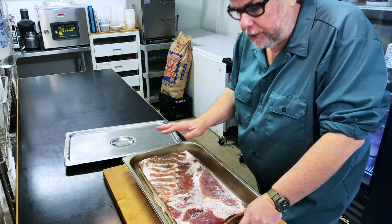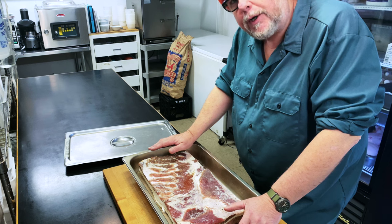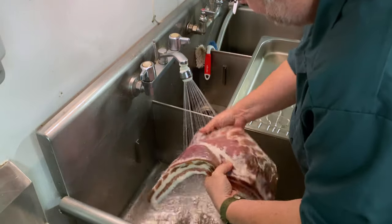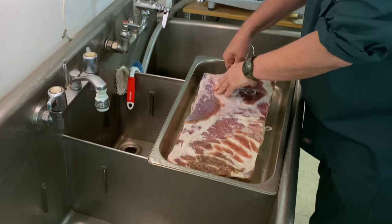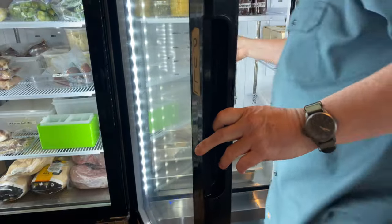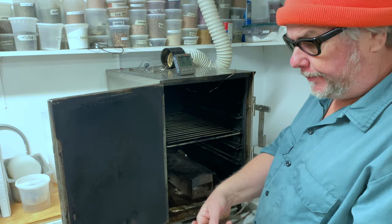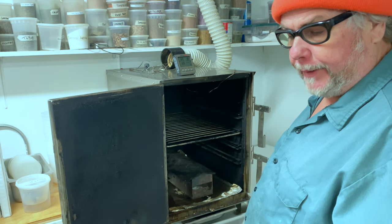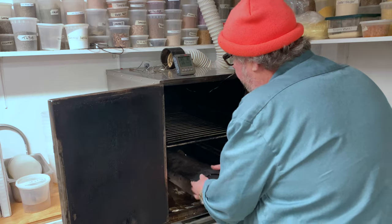I want it to be dry. If you're in a hurry, you can use paper towel to pat it dry, but the results of the smoking will be better if it's dry when it goes in. Now I'm going to smoke the bacon. I'm going to use some apple twigs from our apple trees in the garden — you don't need a lot of wood and these burn pretty good.